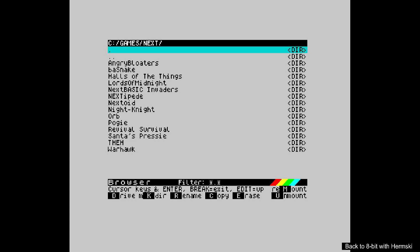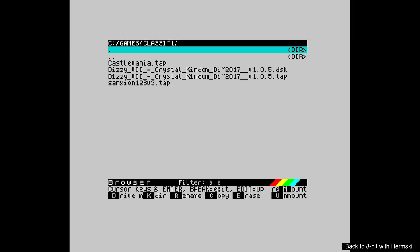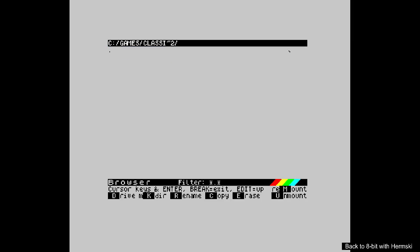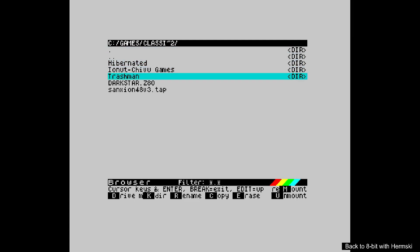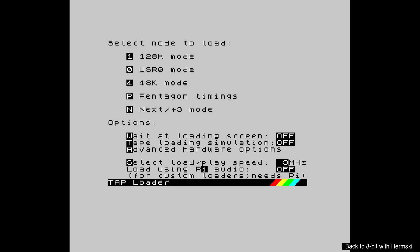Let's go back and look at some of the games on the original 48k. Let's try 128 mode and see what it does.